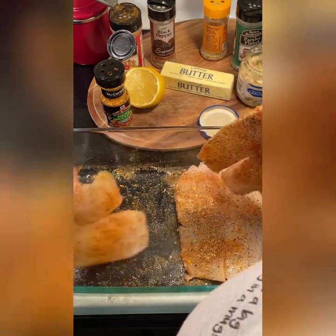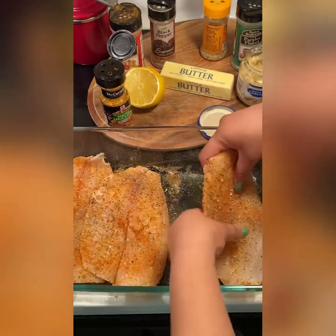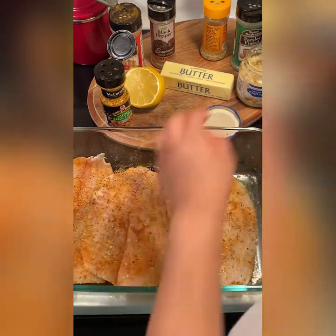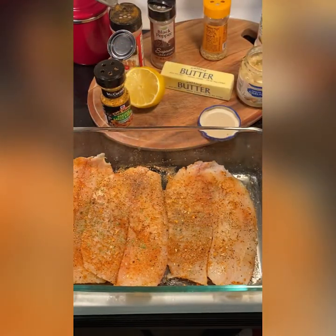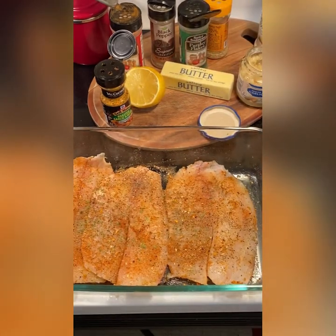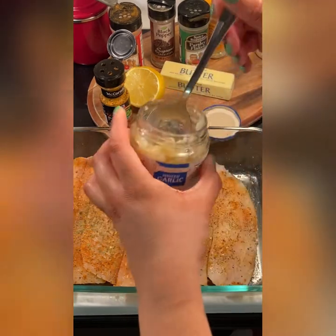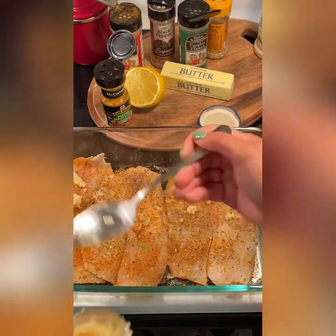I'm also adding more garlic powder and just rubbing those seasonings in, making sure everything is coated evenly. Now this part gets a little messy — my fingers are probably going to be covered in seasoning, but we're just massaging and making sure everything is evenly coated. Then we're going to take our parsley, which adds a little color and makes it look good. Dry parsley doesn't really have a taste truthfully. Then I have my minced garlic — I'm actually washing my hands because they are covered in seasoning, so if you don't want to get your hands messy I'd suggest using a spoon to rub the seasoning in. I'm going to use the minced garlic, which is going to add a kick. I'm a garlic lover — I put garlic on everything.